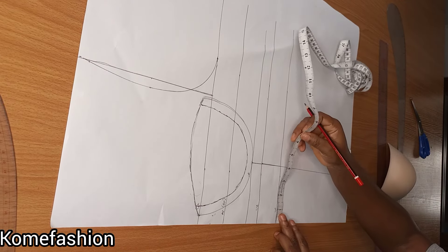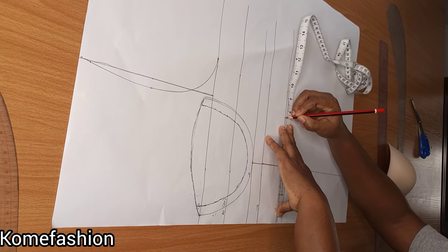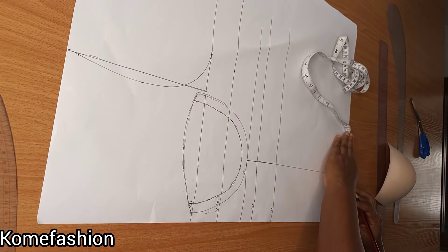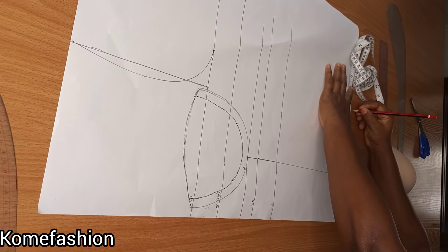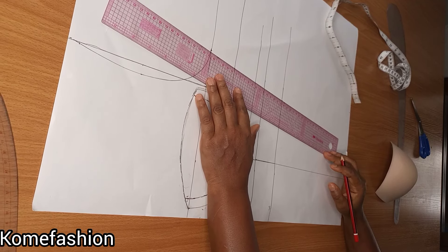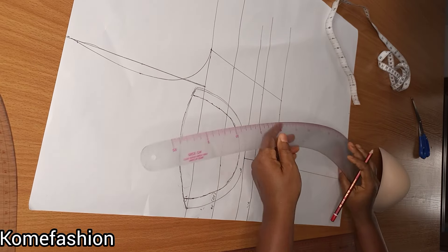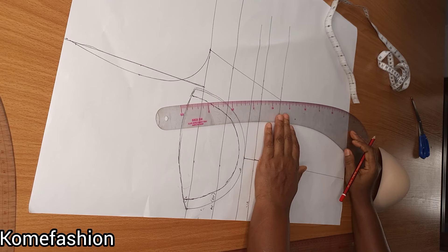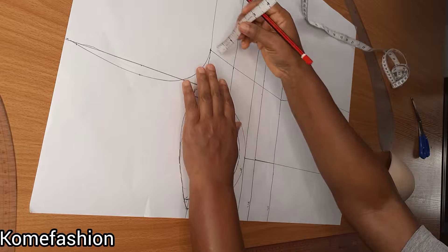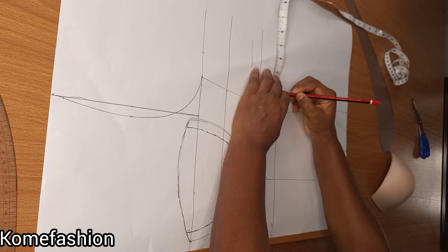For those who have a very tiny underbust, please input your underbust measurement before you go ahead to input your waist measurement. The next thing I'll be doing now is to go ahead and input my waist measurement. My waist measurement is 8.5. I'll go ahead and input my hip measurement, which is 10 inches, then connect them together.